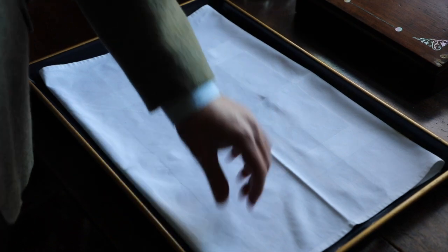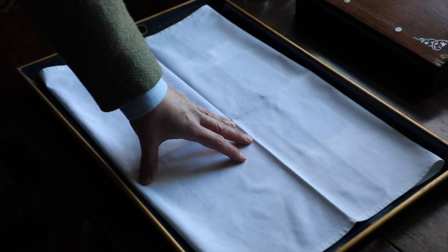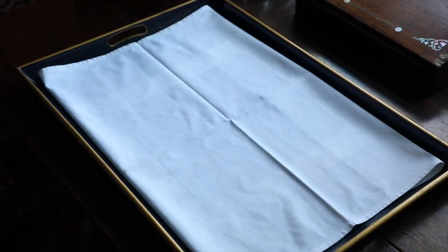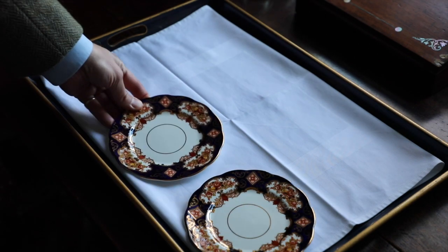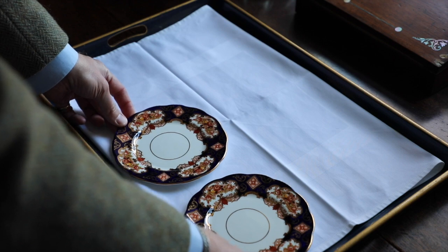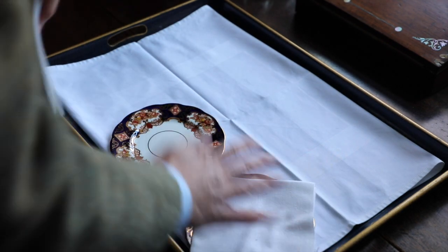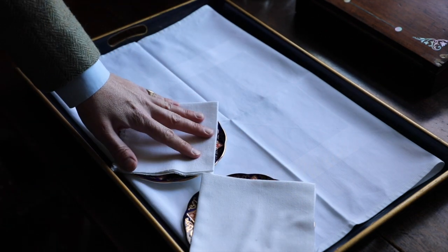First thing you require is a tray and obviously I have got a cloth in the tray — this is just a large napkin that has been folded onto the tray. Then we place two side plates down, making sure they're facing the right direction so they look the same, and then you're going to place your tea napkins directly on top, same way, like that.